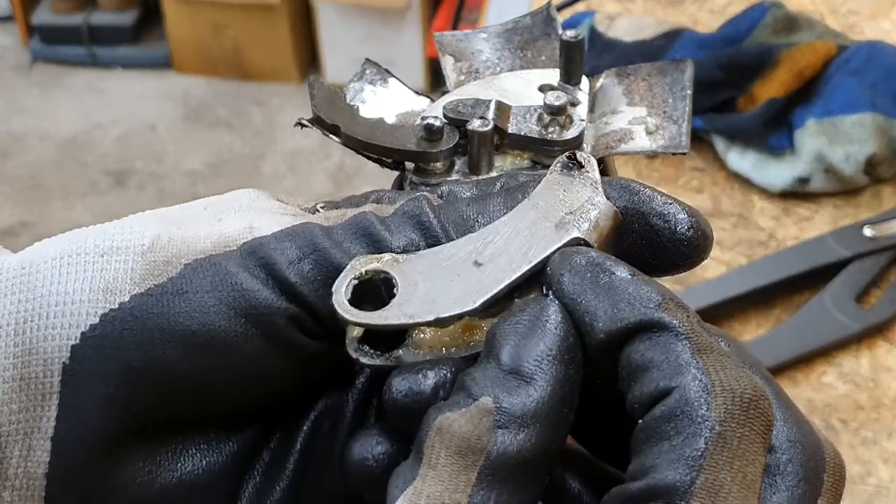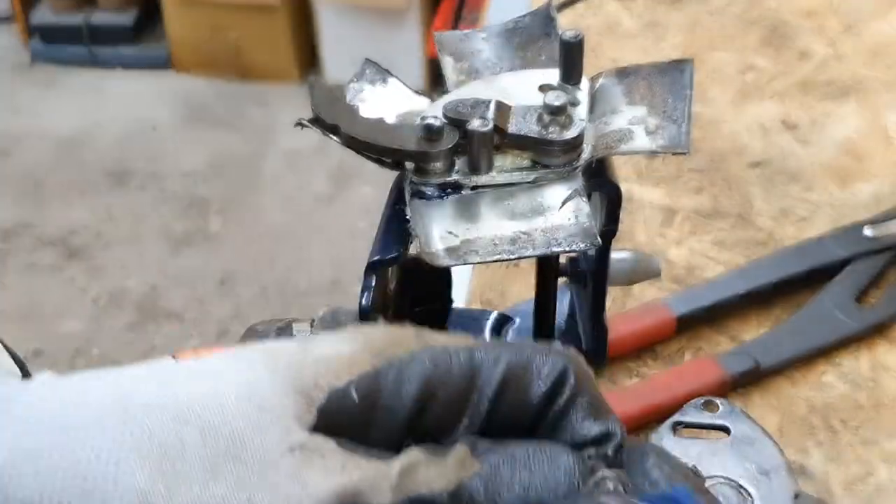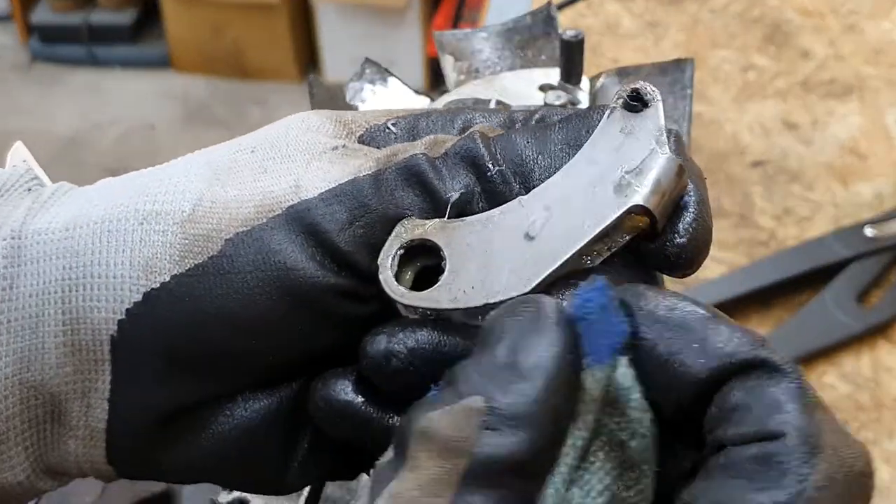And I can see some rubbing marks on this part also.